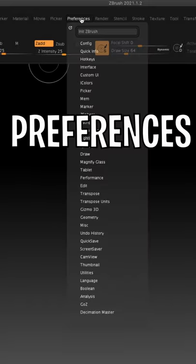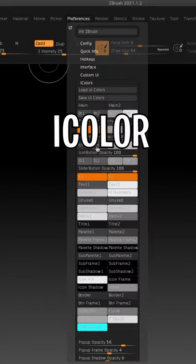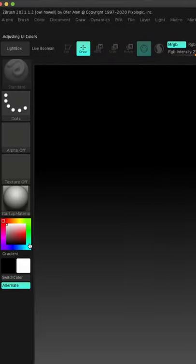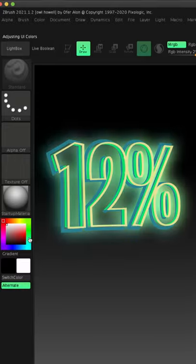So you want to become a faster sculptor? Go to preferences, down to eye color, left click and drag on SW2. Green is scientifically proven to make you 12% faster at sculpting.